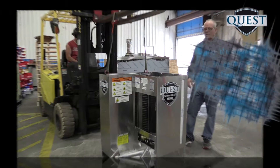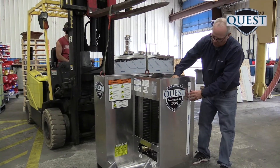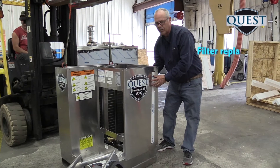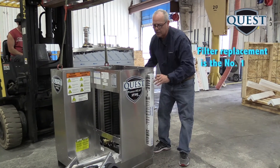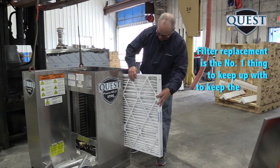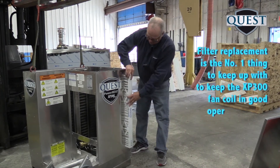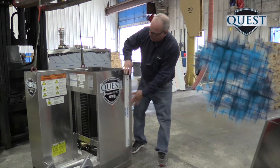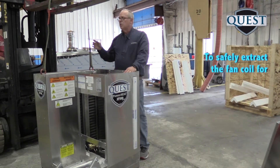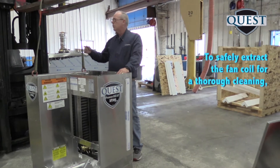First thing I want to go over is filter replacement. If you stay ahead of your filter maintenance, you can avoid any need to service the fan coil. But if it does get dust in it and needs to be washed, you can extract it with a suitable hoist.